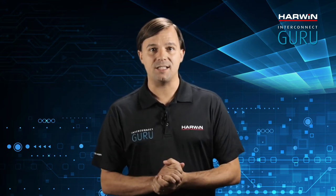Hello, I'm the Interconnect Guru and today we'll be looking at high density connector solutions. The Micro D format is popular and widely used. For several decades it's provided small and effective interconnects for demanding high-reliability applications.